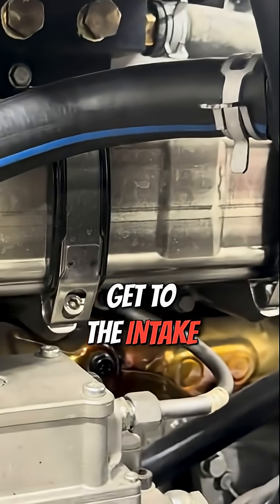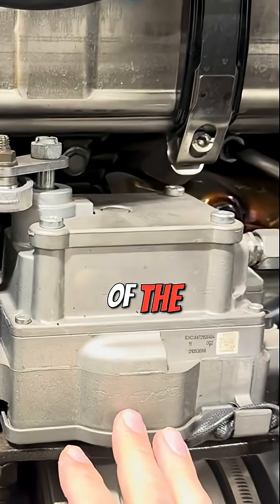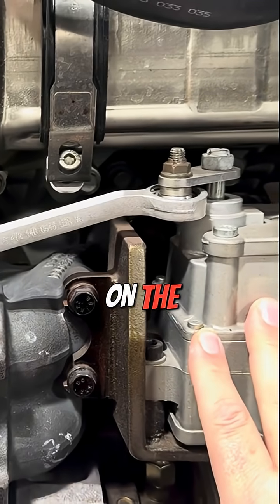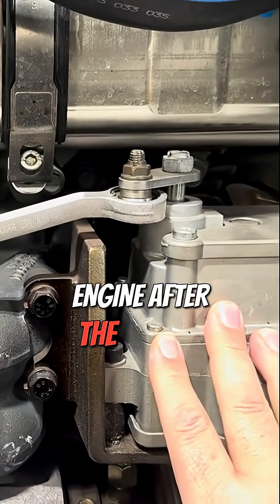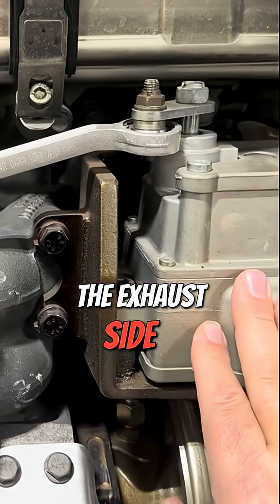Once you get to the intake side, it's just straight piped into the intake. On some of the other engines we've looked at, the EGR valve is on the intake side of the engine after the cooler. On this one, the EGR valve is before the cooler on the exhaust side of the engine.